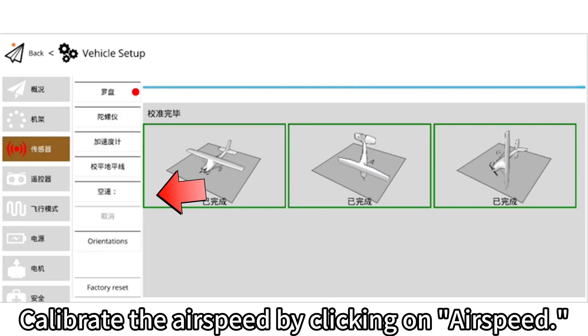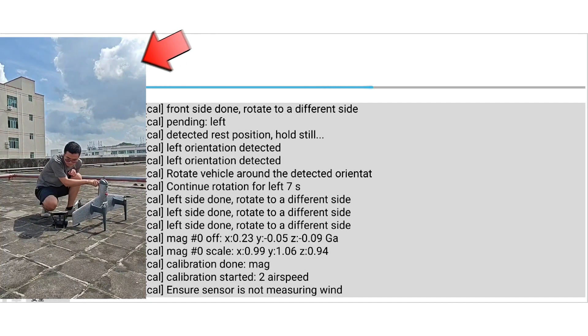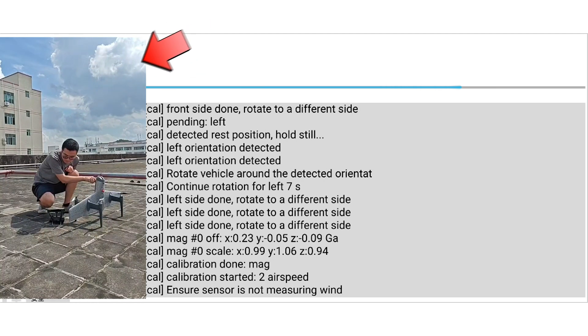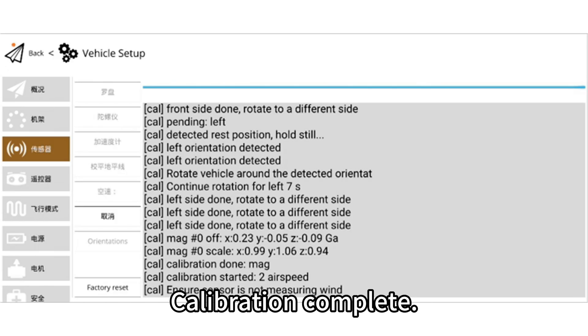Calibrate the airspeed by clicking on airspeed. Click confirm on the top right. Hold the front part of the airspeed tube. When the progress bar on top does not move, blow into the airspeed tube. Calibration complete.